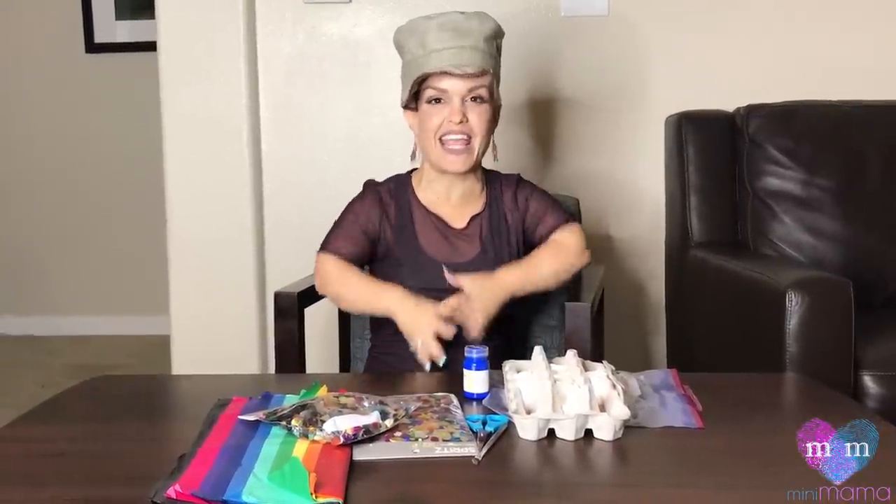Hi everyone! Welcome to another episode of Mini Mama. Today we are making cascarones.